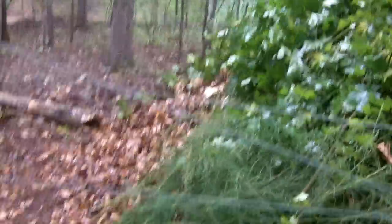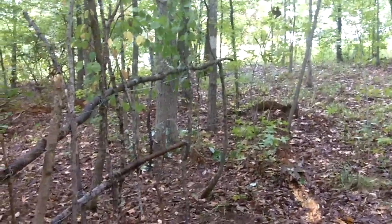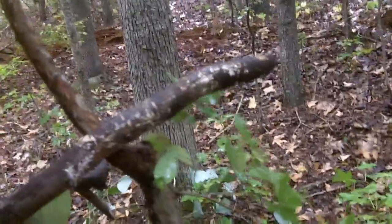And then to close the gate — of course, you just grab the log, and then it lowers it right back onto this tree. This dogwood really helps to lower it, which is really convenient.